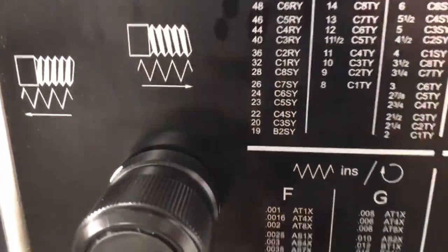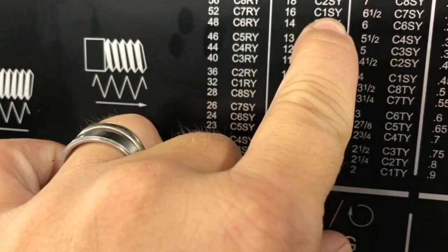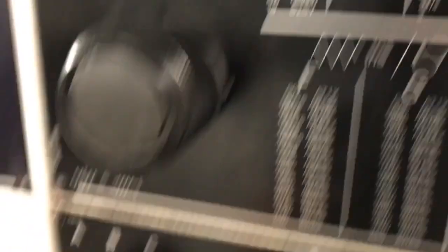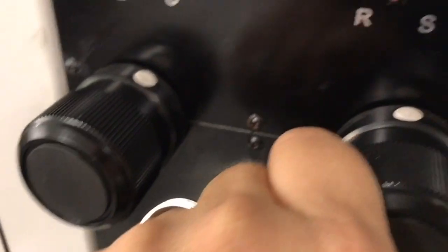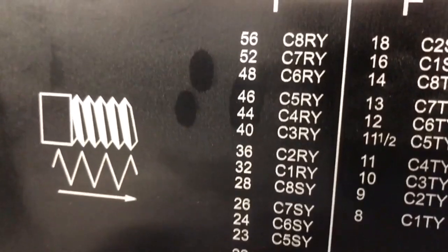What I would do next is go about setting the machine. In this case, I'm going to cut 16 threads per inch, so I'm going to set it to C1SY on this machine. I go about setting the gearbox to the right settings. This is on a Harrison lathe by the way — it's a nice little small machine that we have. It's a great little machine for our students to learn on. They have pretty simple controls. After everything is set, I want to make sure my speed is correct, which is going to allow me to cut these threads pretty efficiently.